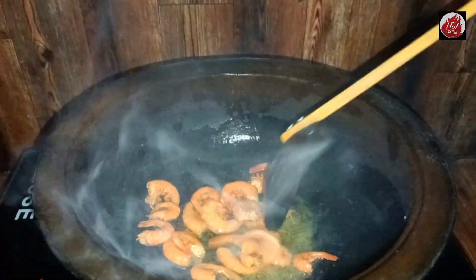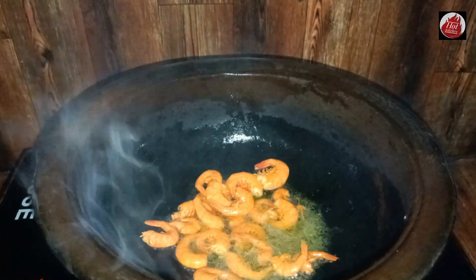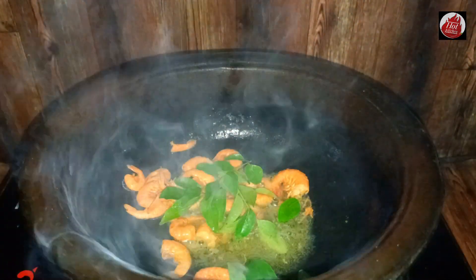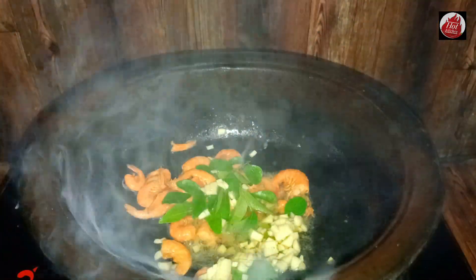1 inch of the glass. You can take your glass with your glass. You can take a piece of the glass. Then you can go 1 inch of the glass.